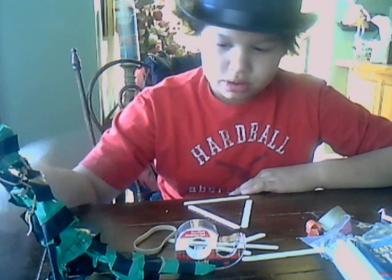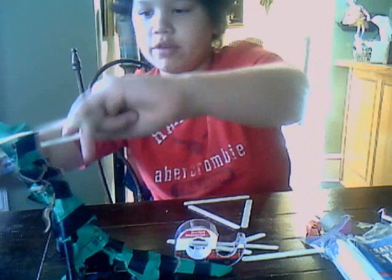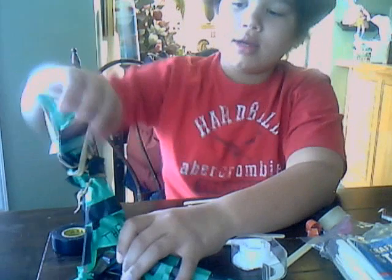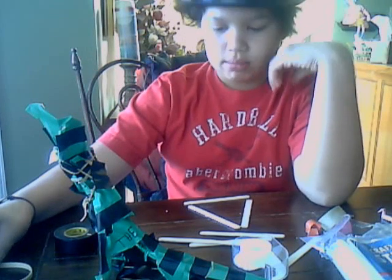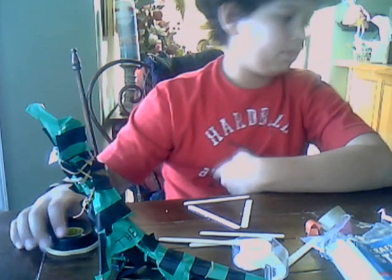And once it's all done, you get your rubber band and just go right over it. Do it twice if you need to, and then you're done. After that, you can make a whole arsenal of them — I have like a billion of them. Start shooting people with them, or whatever.